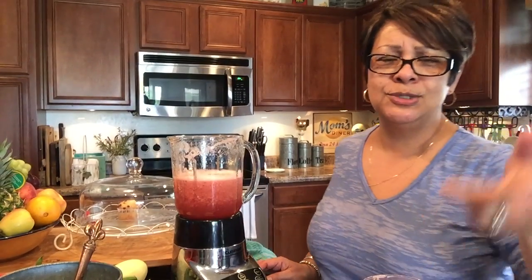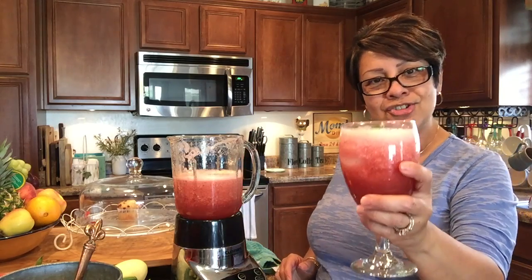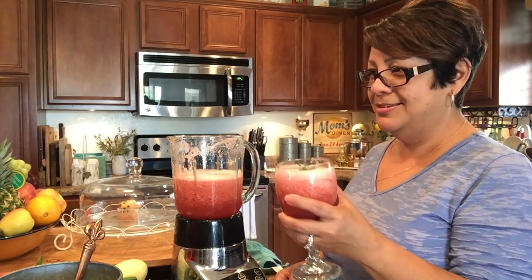Anyway, that's basically it — watermelon agua fresca. Cheers! What do you think, girls? Good? Yummy, yummy!